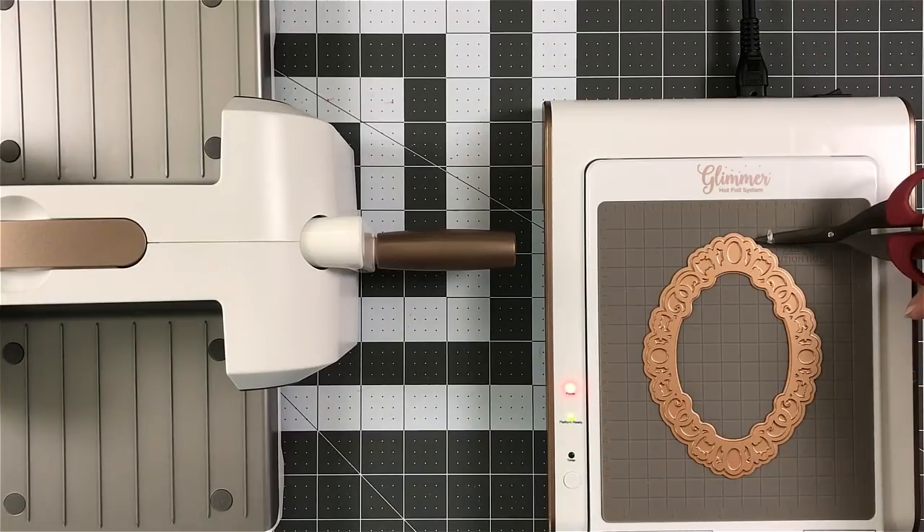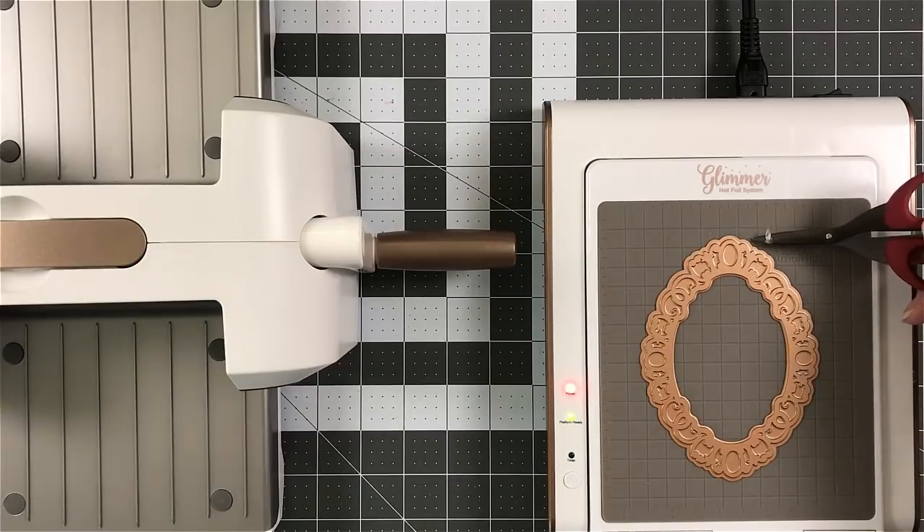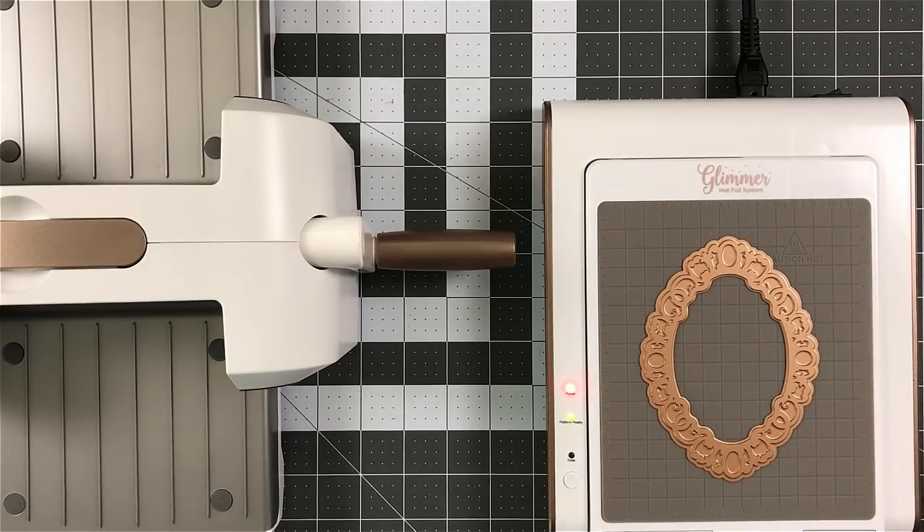Don't use the tweezers. What I'm doing here — I just grabbed a pair of my scissors to make sure that I'm lined up within those grids for when I place down my cardstock.